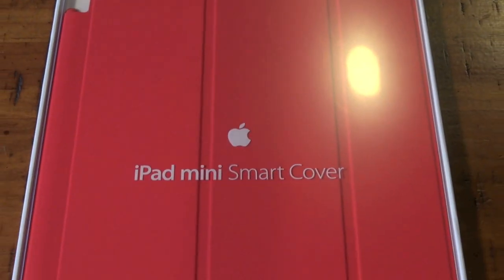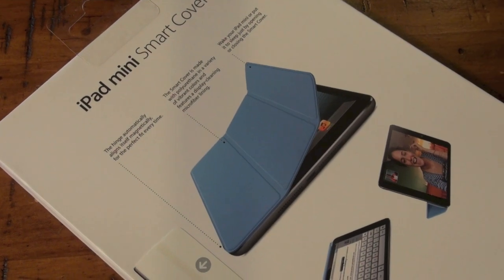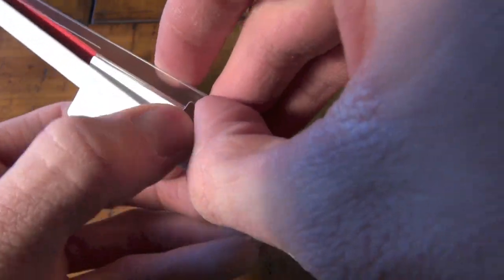Hey guys, in this video we're going to be unboxing the iPad mini smart cover. This is the product red version. I got this thing very early — the iPad mini doesn't come out until Friday — but let's go ahead and take a look at this thing and see what we got.